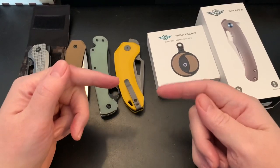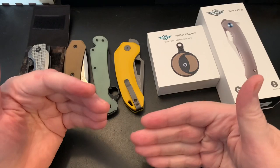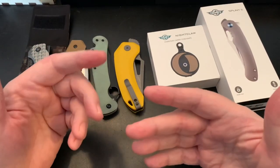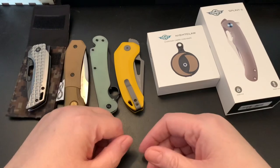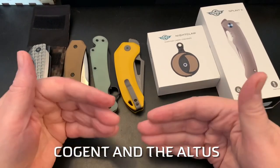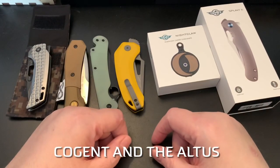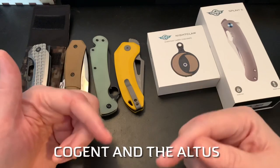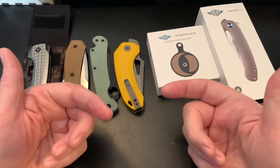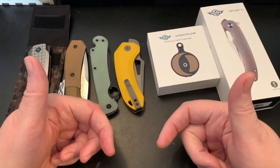I wanted to give a small update on the Civivi button locks. Three knives are coming up — I think two of them have arrived: the Cogent and, I forget the other one — Atlus or Atlas or some name like that. I apologize — I'm not saying the knives are bad because I can't pronounce the name, I just don't remember it.